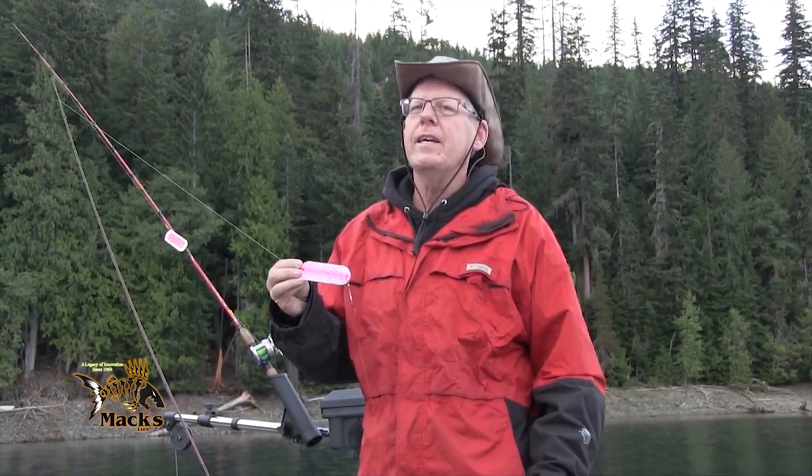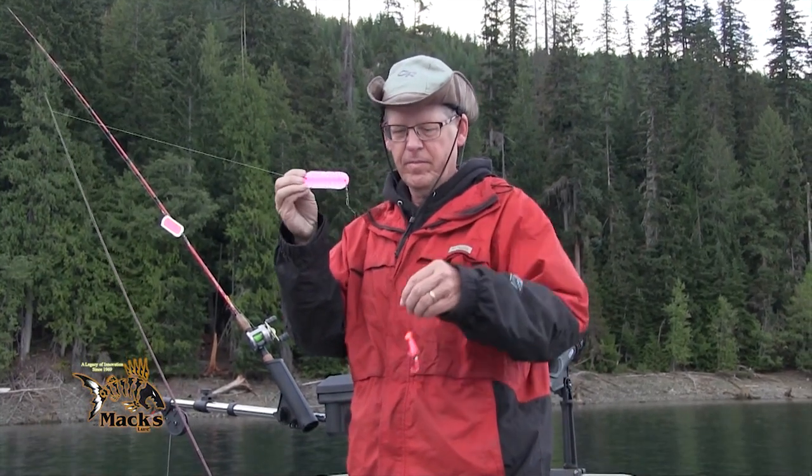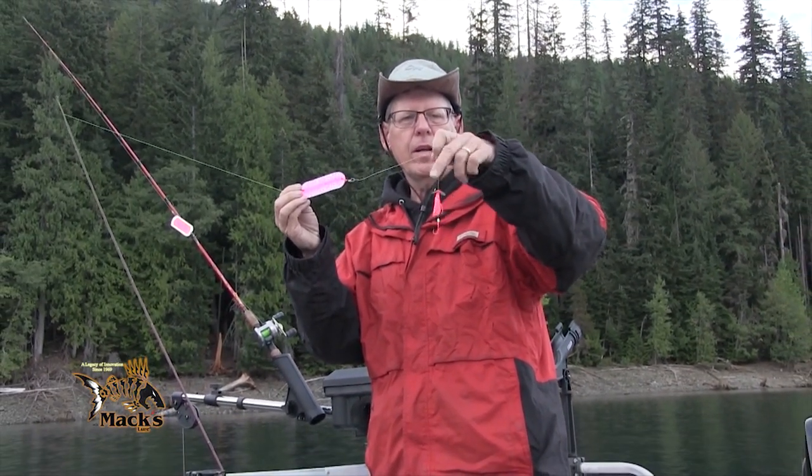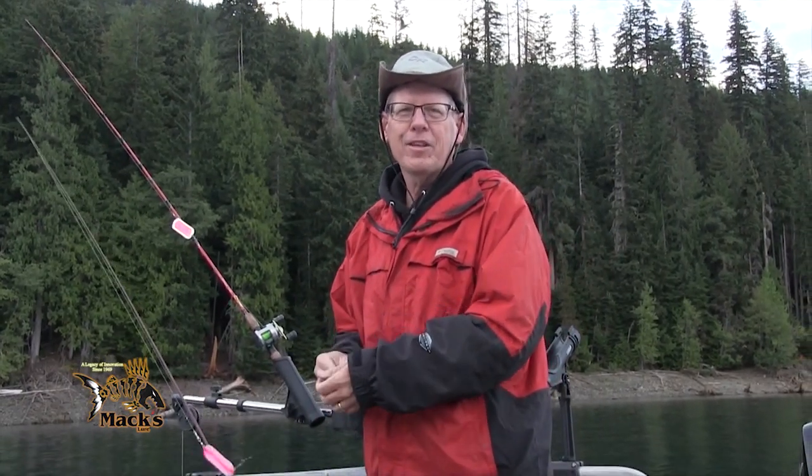We are going to be running standard kokanee gear today. We've got dodgers, little hoochies, little attractants on them, and of course, can't forget the corn.